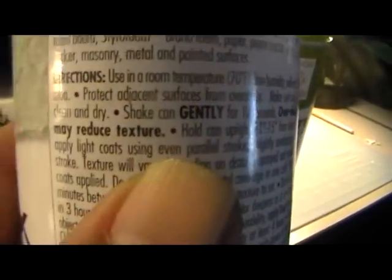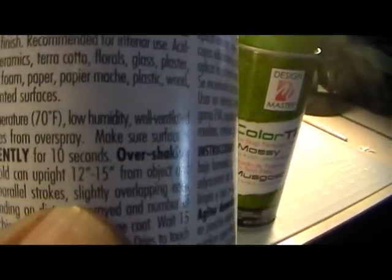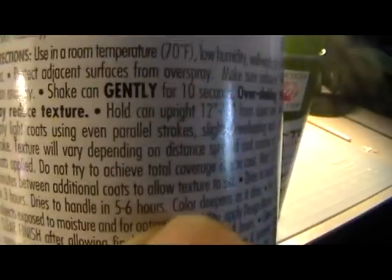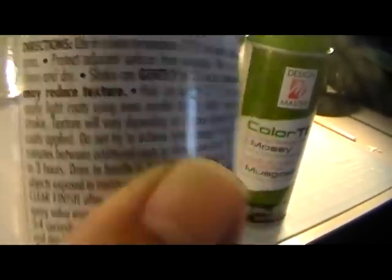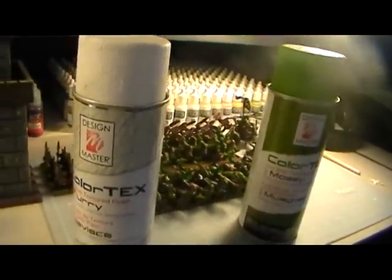It says to shake gently for 10 seconds — over-shaking may reduce texture. Spray 12 to 15 inches from the object. It also says try not to achieve total coverage in one coat and wait 15 minutes between additional coats.